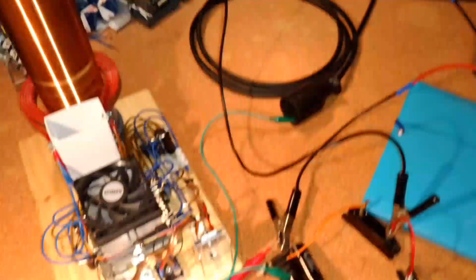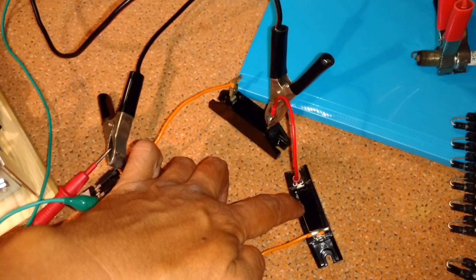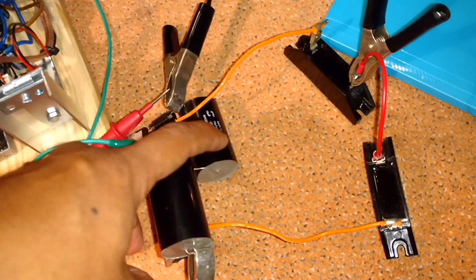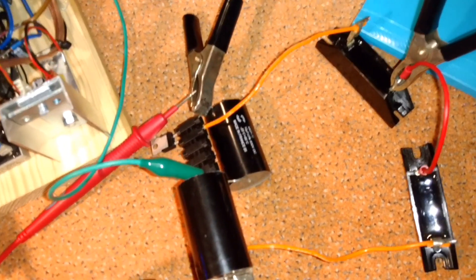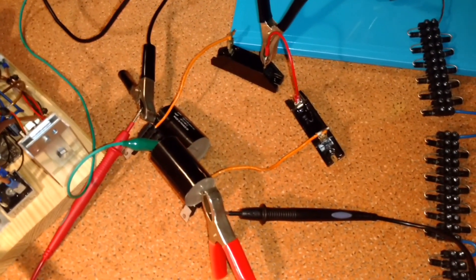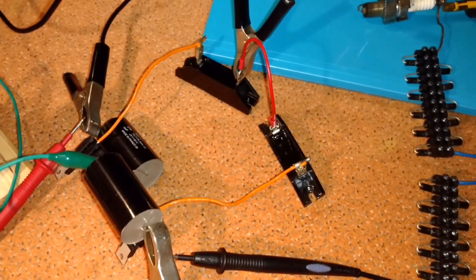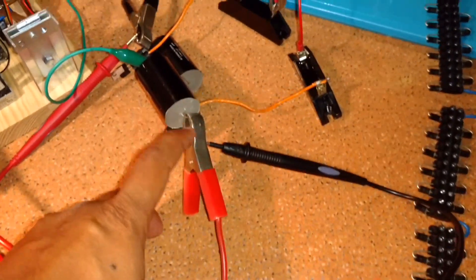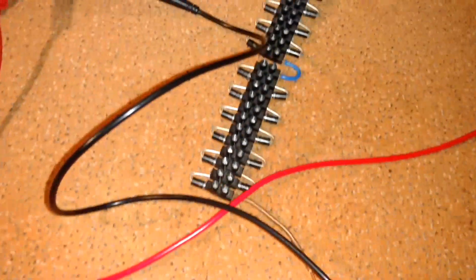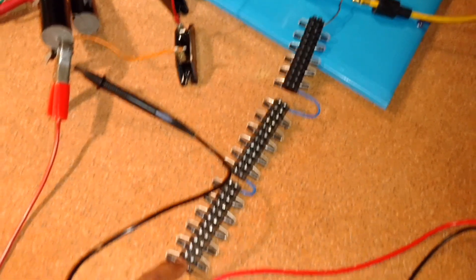Here are the high voltage diodes and these are the capacitors. Between the two capacitors I have the earth ground connection. The negative side of the capacitor is connected to this diode string, which represents the high voltage diodes.